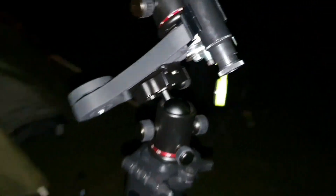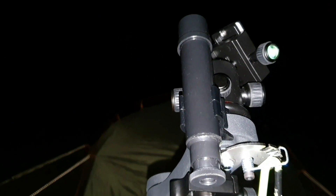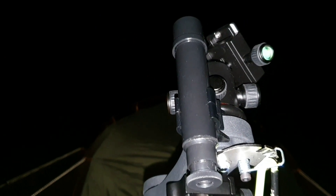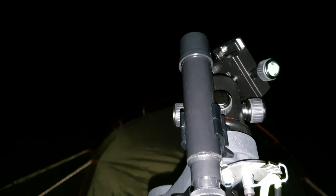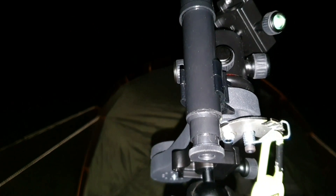All you've got to do with this is line it up roughly north — it doesn't have to be perfect. So it's a very basic polar alignment. You get a little tube and all you've got to do is peer through it, and if Polaris is visible then that's good enough. I've upgraded to a five-pound little finder scope just because I find that a lot easier.